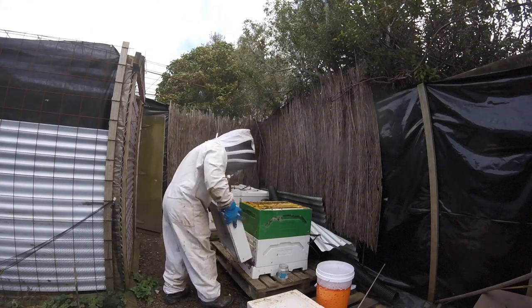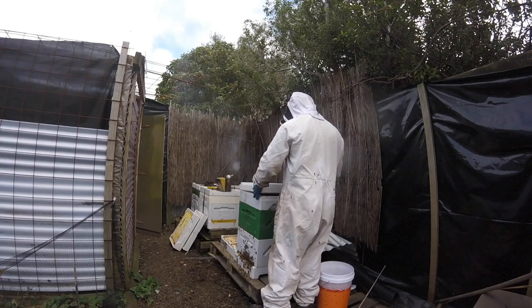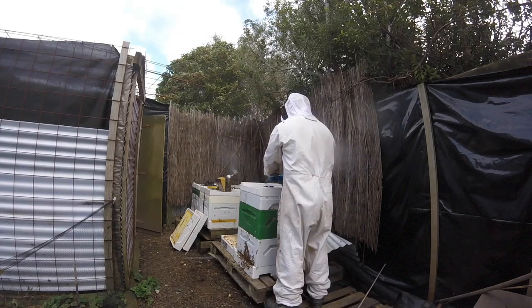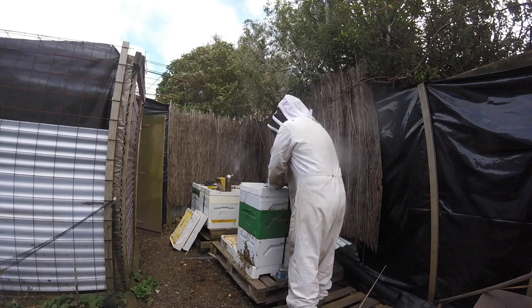That's pretty much it — I hope you enjoyed. If you're going to get into beekeeping, you need to be really onto it and hygienic with your hives. You have to be really hygienic. Cheers whanau, thanks for watching.